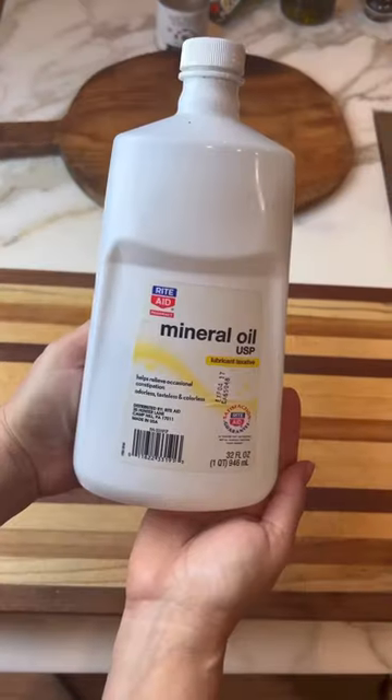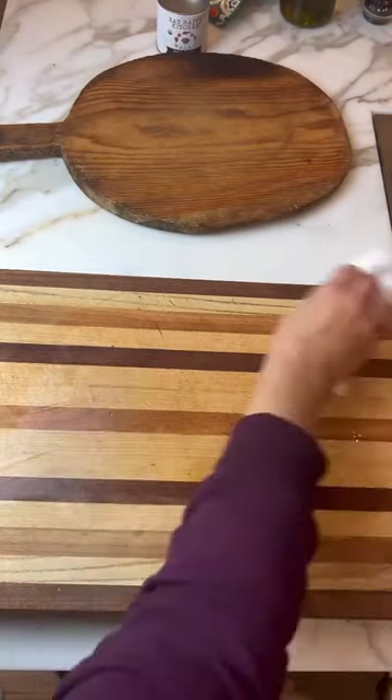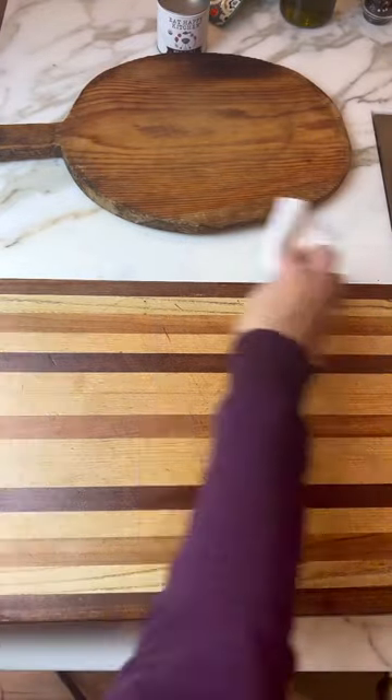So every couple of months, I like to use mineral oil. I bloop it on there, and you just spread that oil all over the board. You don't want to leave a thick coating or anything, but just let it absorb in.